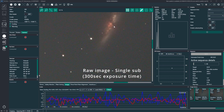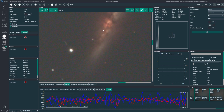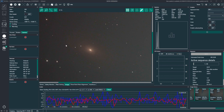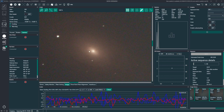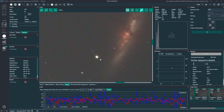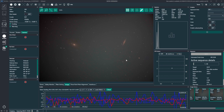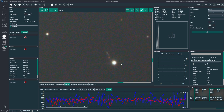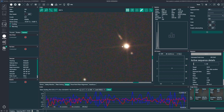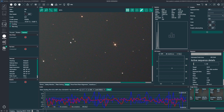So far everything looked very nice, although of course since the HEQ5 Pro mount is really not the best option for such a big telescope, the guiding was rather less optimal. But in the end it worked.